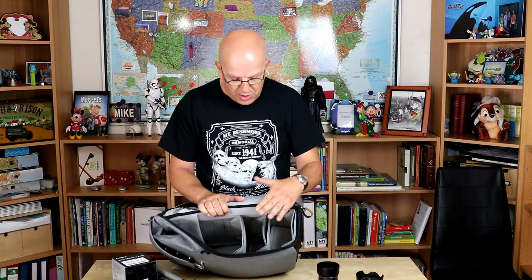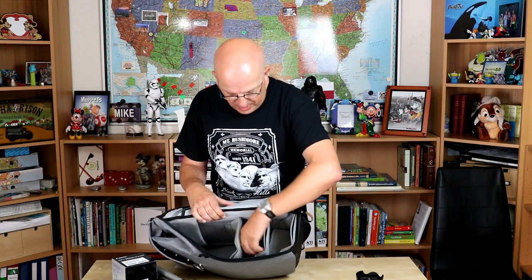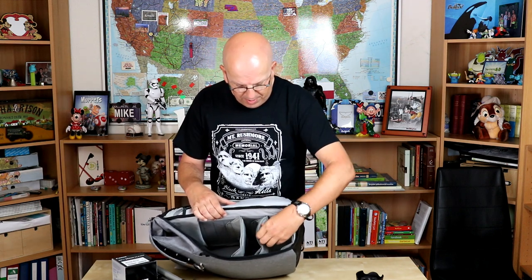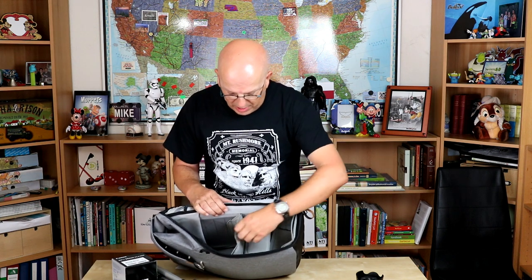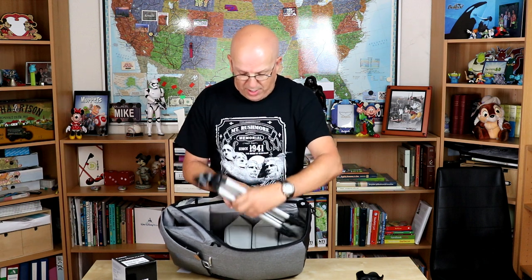These dividers are all Velcro-based, so you can move them and take them out, and they're adjustable as well. For example, if I take a lens and put it in here, I can just flip this up and it has its own little protected area. I can access it from both sides, so if I open up the other side of the bag, I can get it there as well. I can flip all of these up, and if I want to take a long lens or a tripod, I can just stick it in front — pretty cool, right?